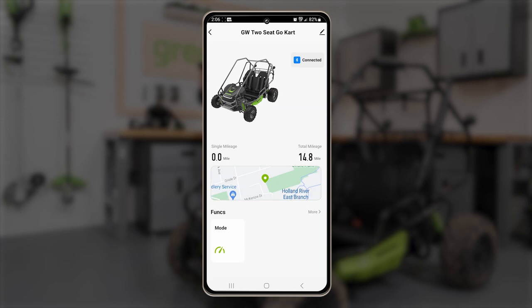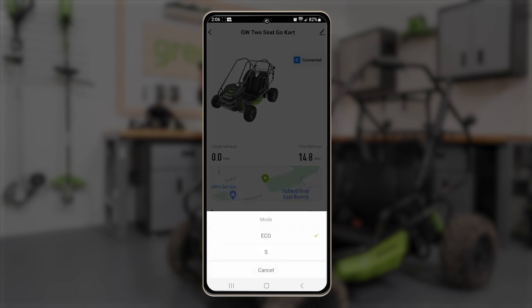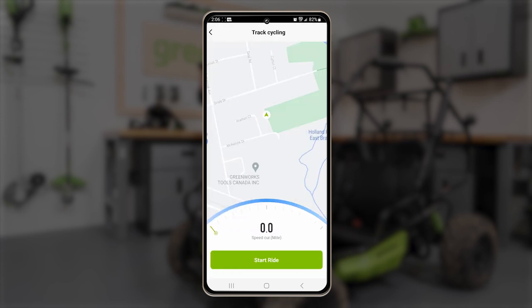Once connected, you can choose between Eco Mode and Sport Mode. If location permission is granted, you can track your rides.